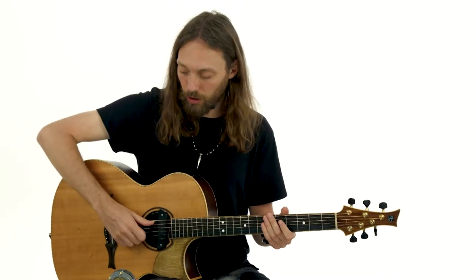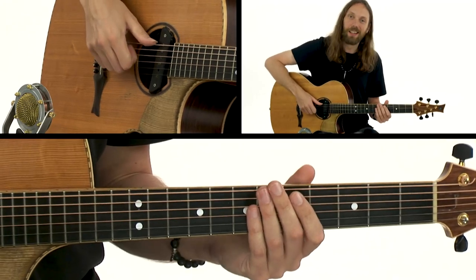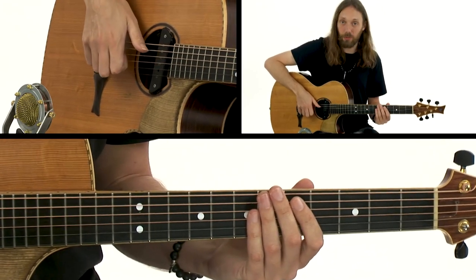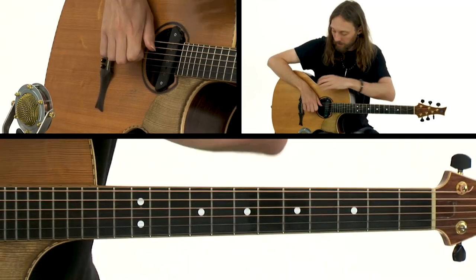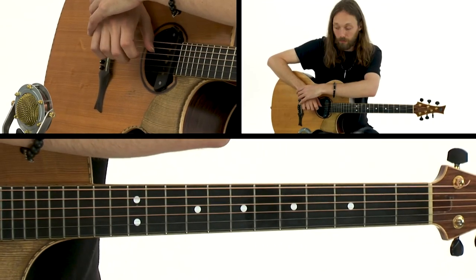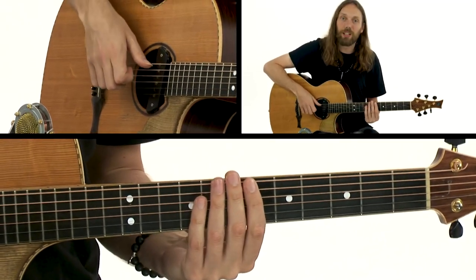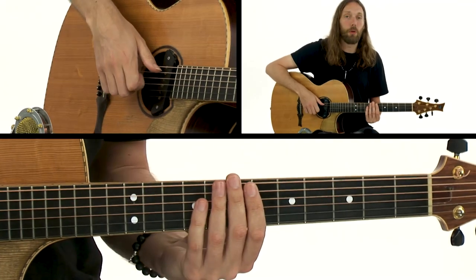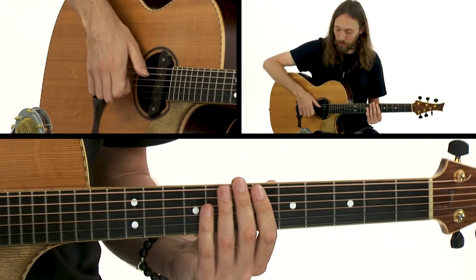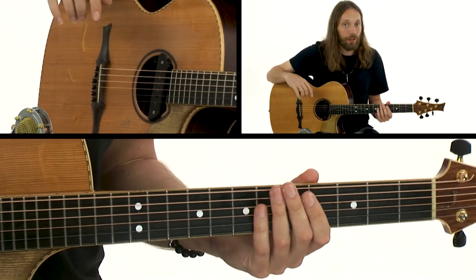I like to adopt the approach of turning my thumb downwards, much like the bassist Flea from the Red Hot Chili Peppers — he has his thumb pointed downwards when he slaps. By doing this, our fingers are free to strum the strings, and the heel of our hand is free to do a little percussion as well. That's why my thumb is pointed down, and that's why I'd advise you to do the same.